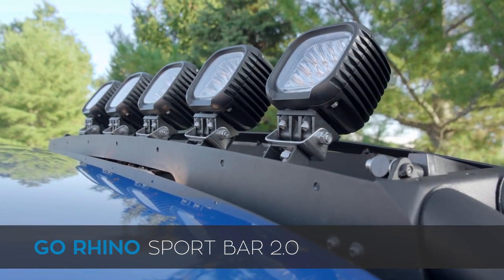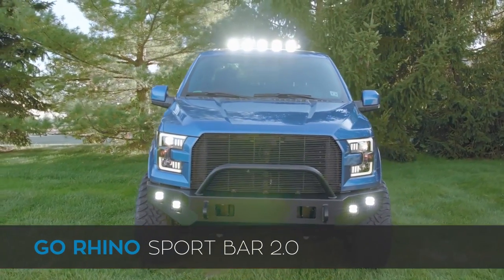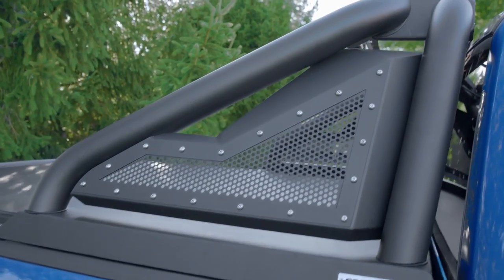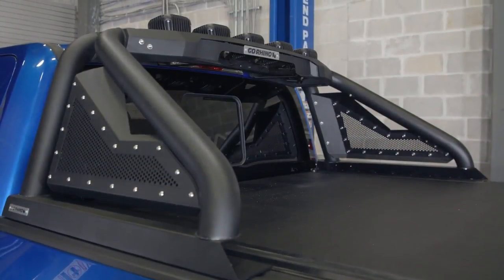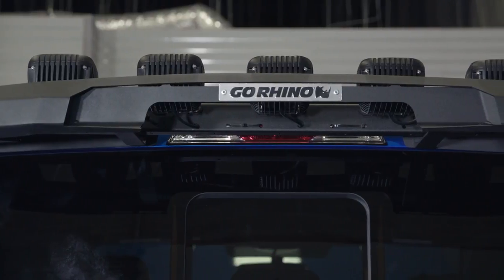I'm gonna be honest with you guys — I am an old school kind of guy, so when I started to consider different types of lighting for our own F-150 project truck, the first thing that came to my mind was old school Toyota pickups, C10 Chevys, and K5 Blazers. Then it hit me: we need a sport bar, and there was no better choice than the Go Rhino Sport Bar 2.0.